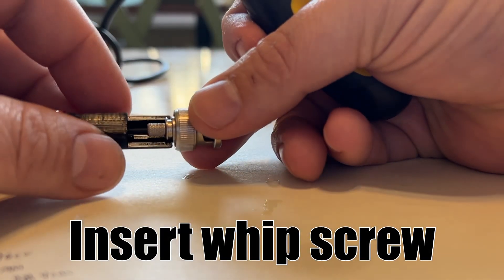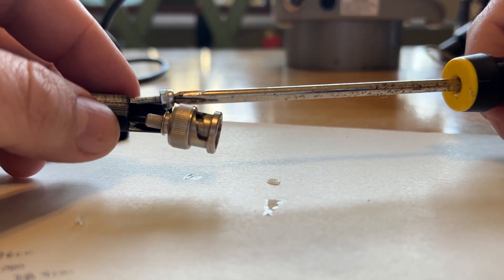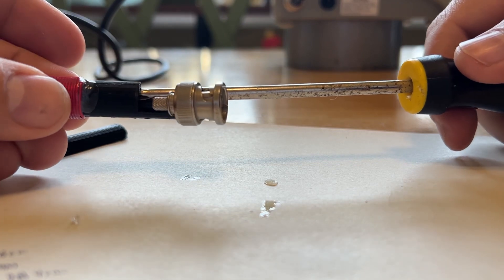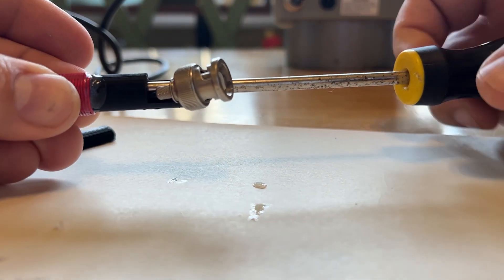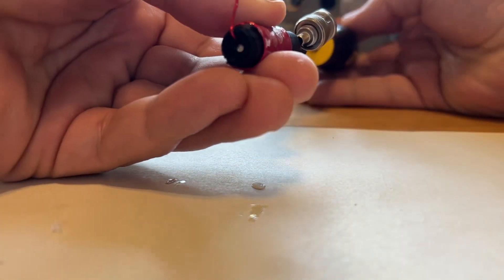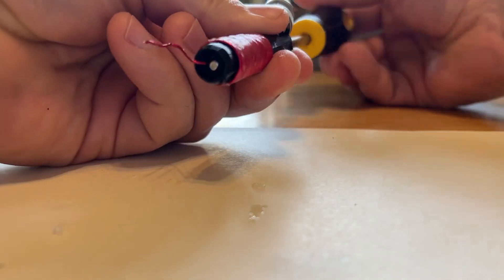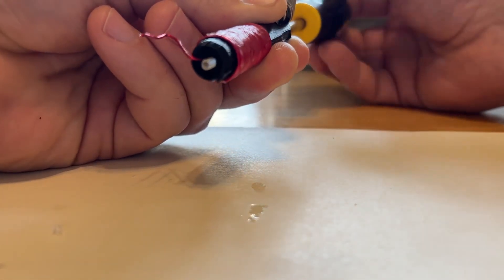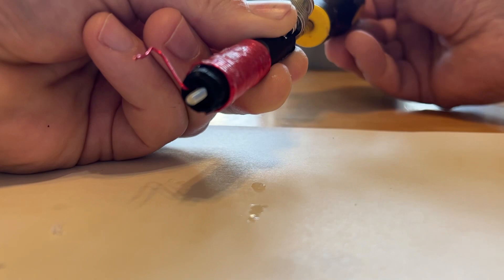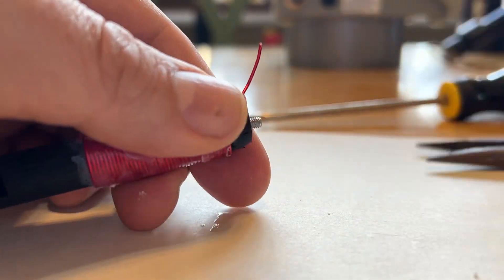Now we're going to insert the whip screw, moving the BNC connector out of the way just enough to push that screw through. I originally designed it so that even with two pieces of wire in there, that screw should slide up and through the body. We'll speed it up — here comes the screw, and the thread should go through that winding. But just in case, I'm going to wind another section around the screw and then trim it. When I put the nut on the end, it's going to smush it down and make a pretty good connection.